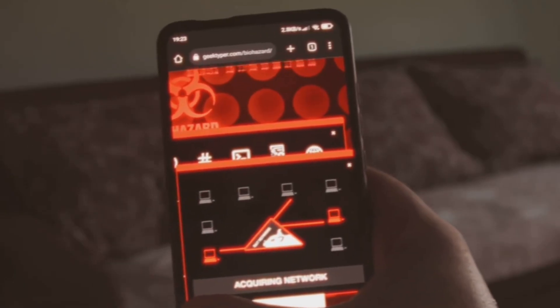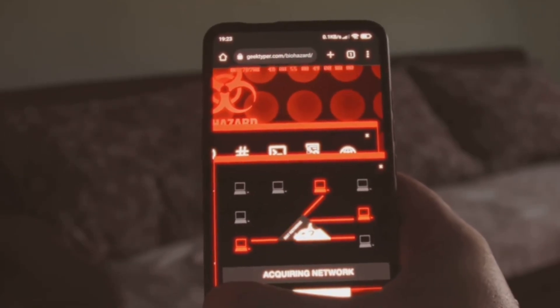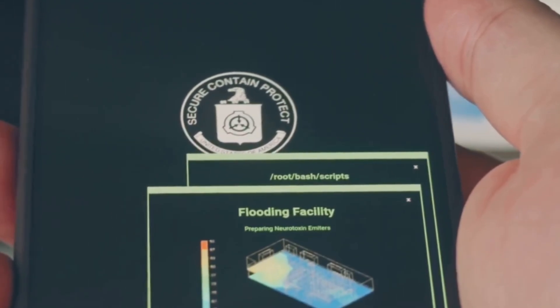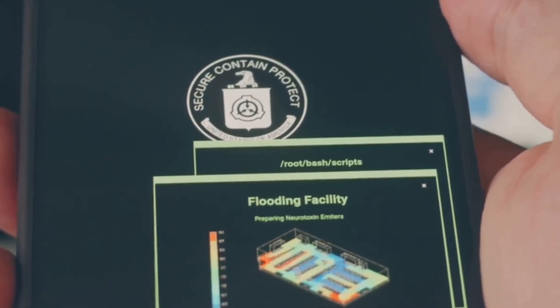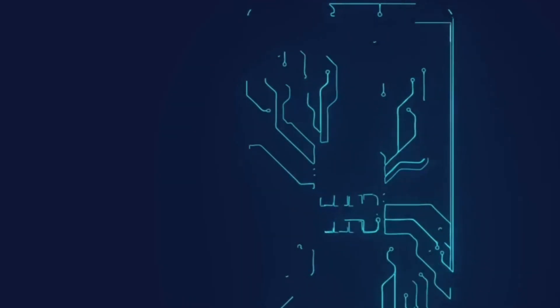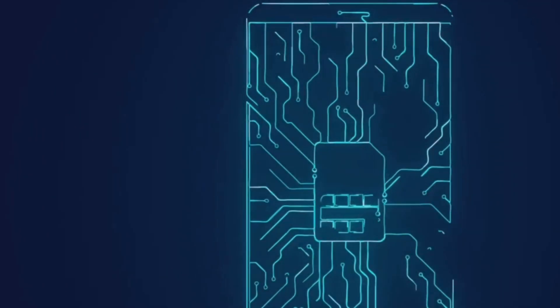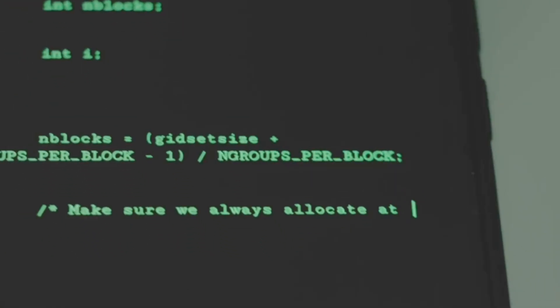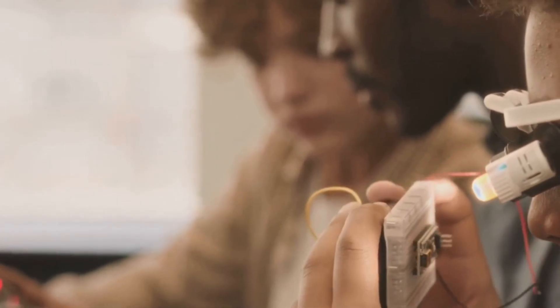You can think of the eSIM adapter as creating a virtual SIM card in software. This virtual SIM card contains the eSIM profile and responds to the phone's commands as if it were a real SIM card. In essence, the eSIM adapter is a small computer programmed to impersonate a SIM card — a testament to the power of software and embedded systems to create clever solutions to technical challenges.